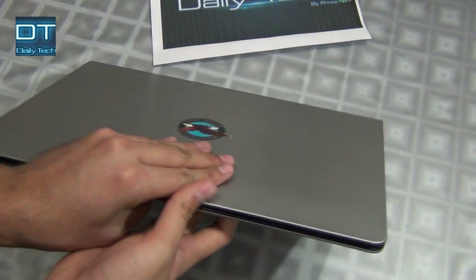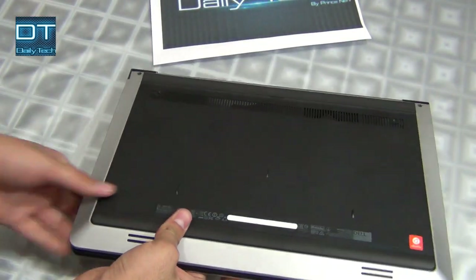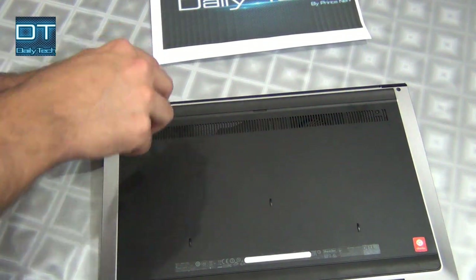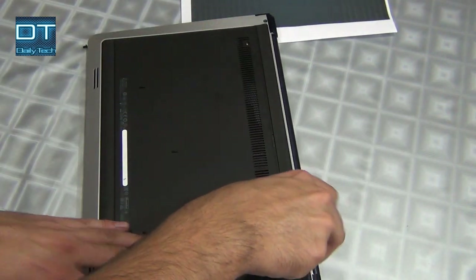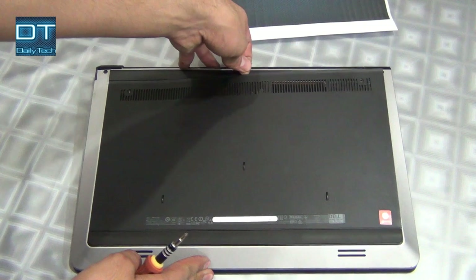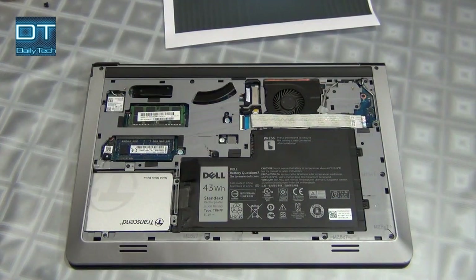This is my laptop, it's a Dell 5547. First I'm gonna remove the battery. The Dell 5547 comes with a fixed battery, so let's remove it first.